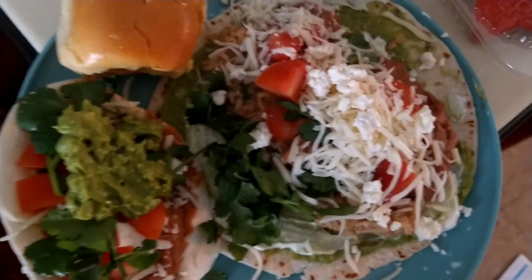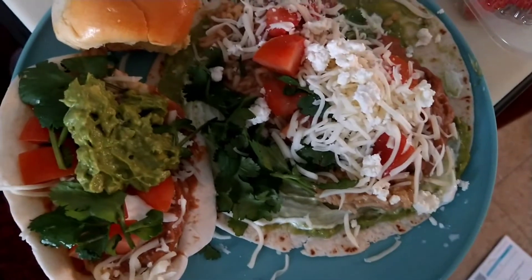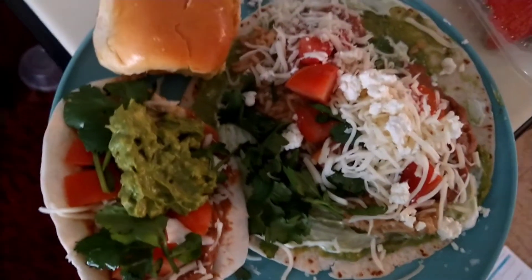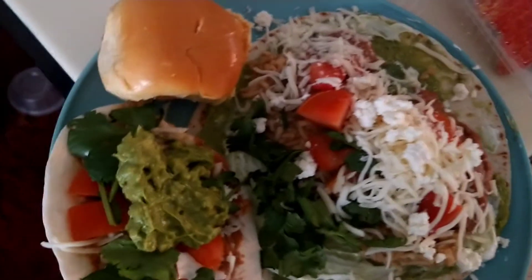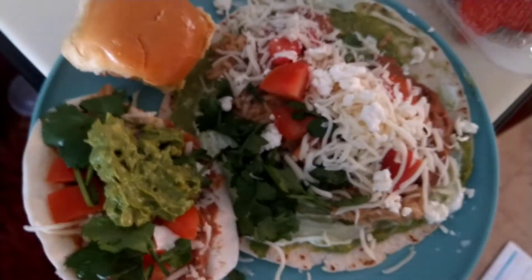This is what my taco looks like in the bowl. My mom is really good at decorating and making it look appetizing. I don't even know if I'm gonna post this because it doesn't really look appetizing. I added a little bread piece because we had extra bread.